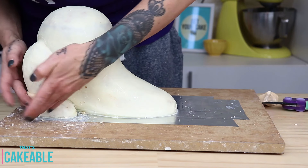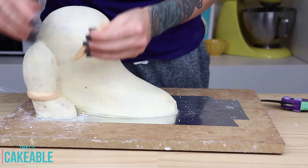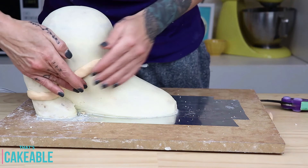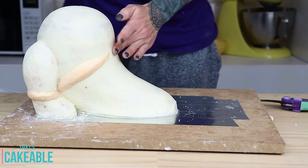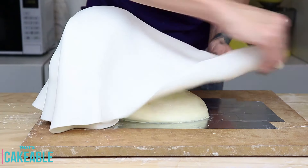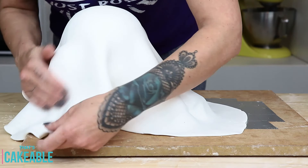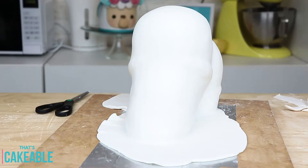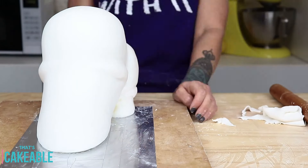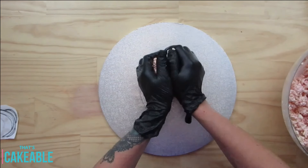I wanted to give him a few little rolls on his legs and back to give him more character, so I've taken some white modeling chocolate, rolled it into snakes, and popped it where I want the rolls on his body. This will end up underneath the fondant. I did that on both sides, then took a giant piece of white fondant and covered his whole body, lifting it up and making sure to get into all the cracks and crevices. Using your hands is the best way to get all the markings in — tools help too, but hands are great for getting into all those rolls and crevices.